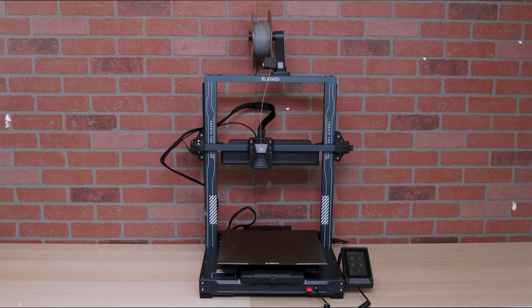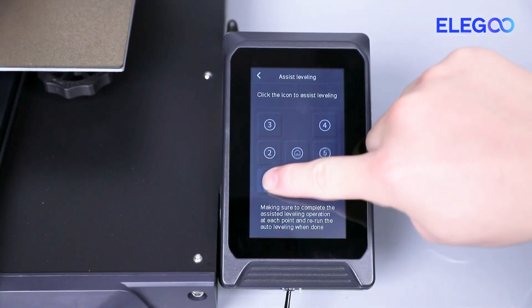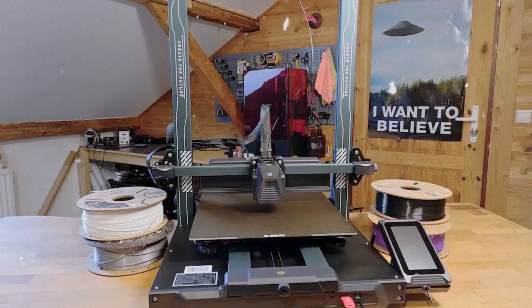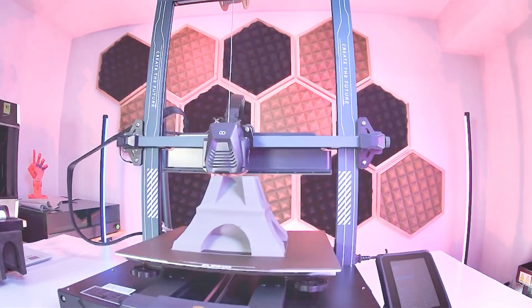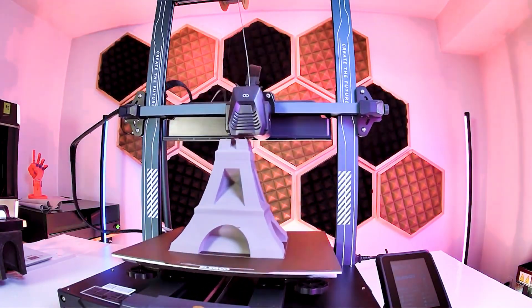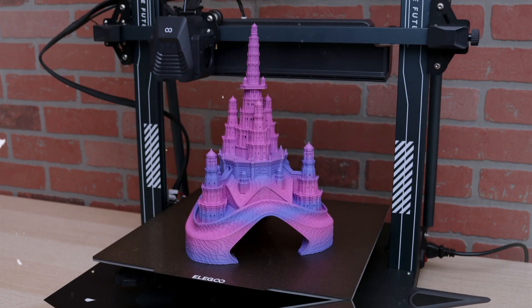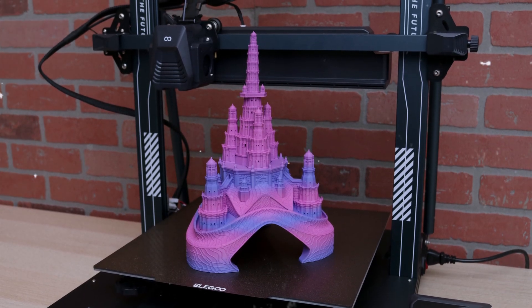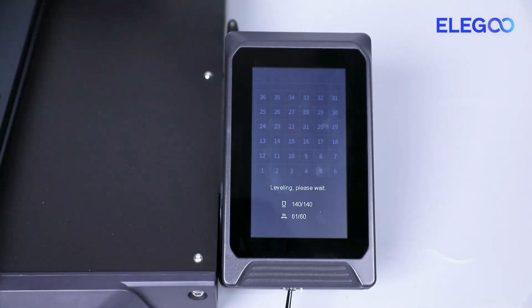Assembly may be required, but don't worry — it's straightforward and user-friendly. Once set up, you'll appreciate how easily the Neptune operates, making it perfect for beginners and experienced makers alike. Many similar models struggle with larger projects, but this printer excels in producing jumbo-sized objects, ensuring your creative ideas can come to life without limits. Another standout feature is its reliability. The Neptune consistently delivers impressive results throughout extensive testing, outranking other budget competitors in print quality.